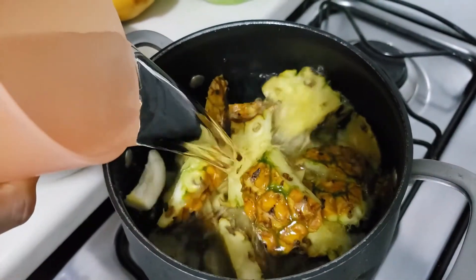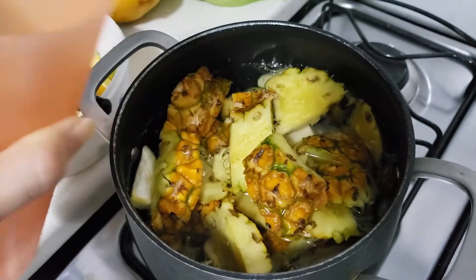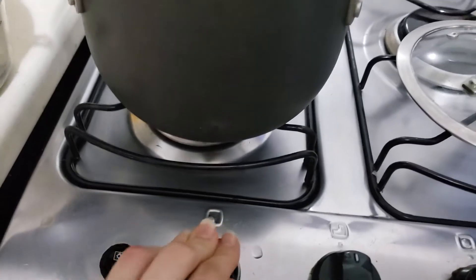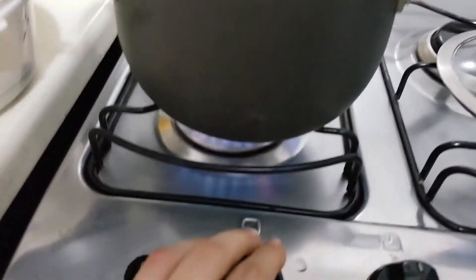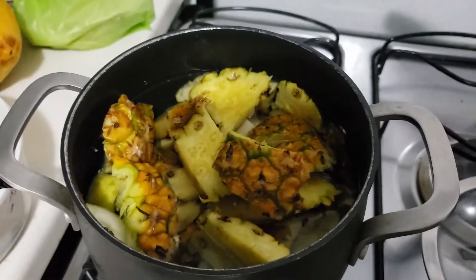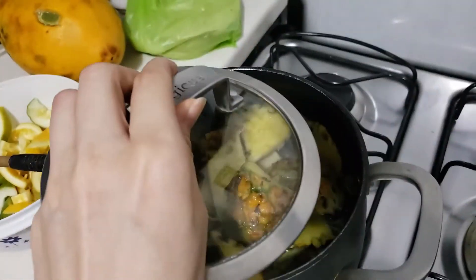Put it to boil and let it simmer. It simmers for about 20 minutes to half an hour, depending on the heat — I use medium heat. You need to see that everything is soft.